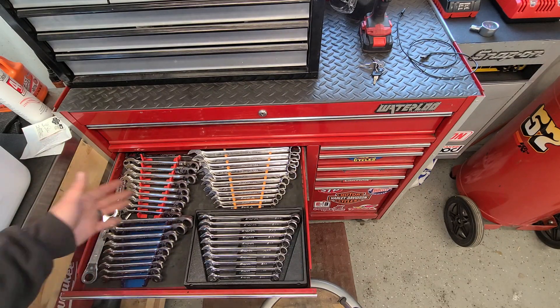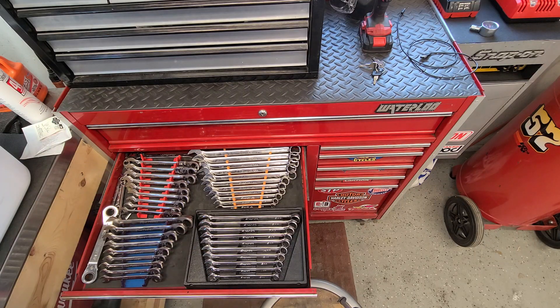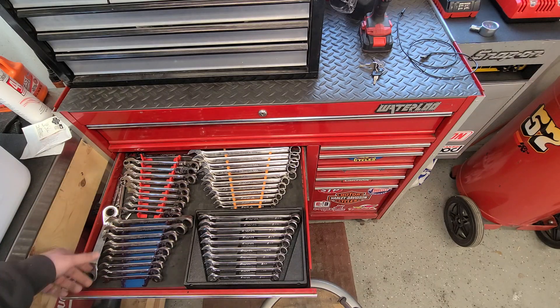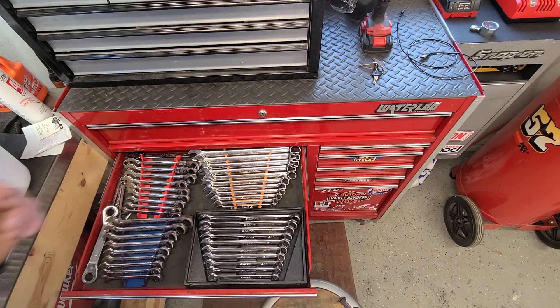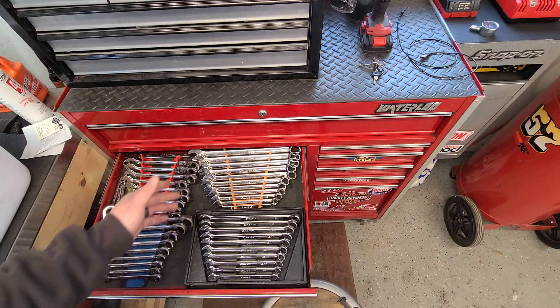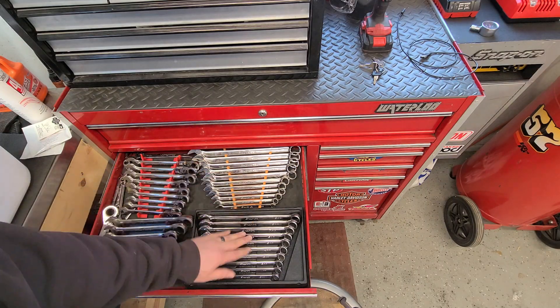Wrenches — pretty self-explanatory. I got ratchet wrenches on the left and combination on the right. All the ratcheting ones are Blue-Point — metrics up here, standard down here. A mixture of Blue-Point extras that came from this set along with some other smaller oddball wrenches in there. And the combination wrenches are all Snap-on — standard and metric.